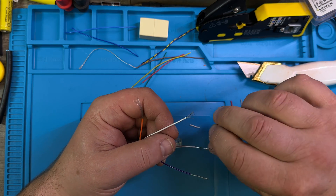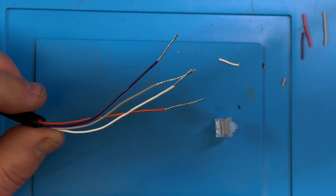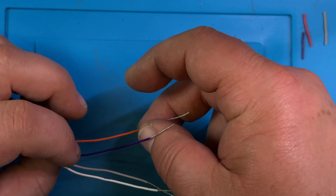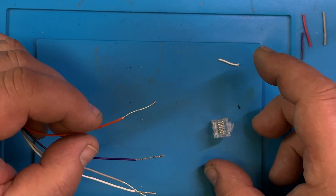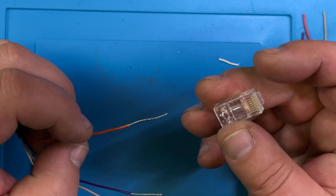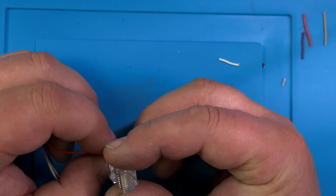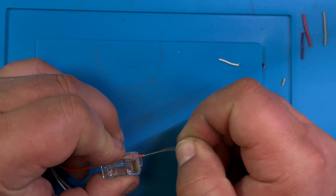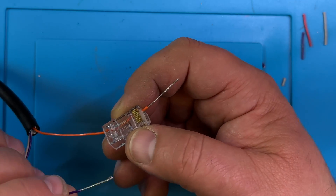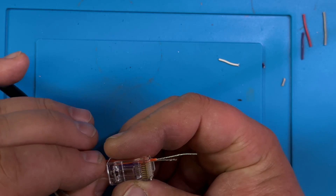Twist them all up so they don't unravel when you poke them in here. Okay, so we start out with orange. The clip is on the back right, so we're looking at the contacts in here. Orange goes in number one. You see why I stripped the insulation — they sometimes don't squeeze through here so easy. Orange, then purple.